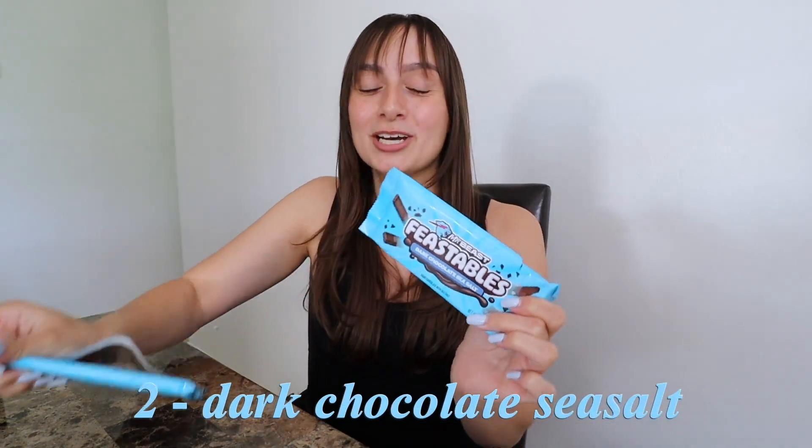In second place is the dark chocolate sea salt. I absolutely love this one — it's not part of the original sampler pack from Walmart but it is so delicious. It has a perfect mix of sweet and salty: the sweetness from the chocolate and the saltiness from the salt. What I love is that the salt is on the inside, not the outside, so when you take a bite you're not expecting a lot of salt, but it delivers that perfect punch of saltiness without being overpowering. It's a solid 9.5 out of ten.